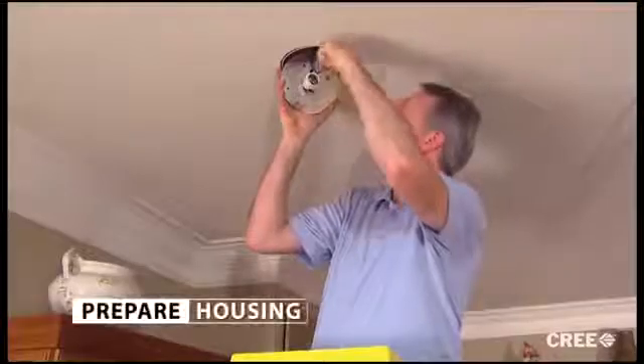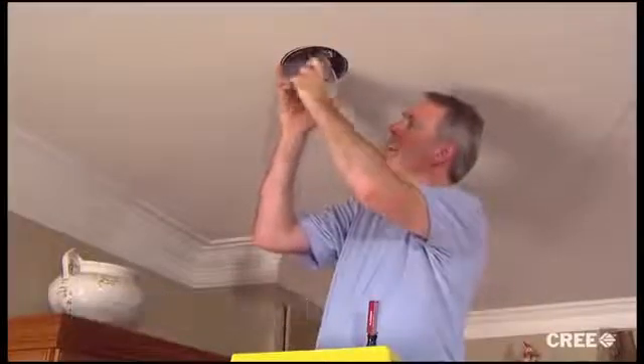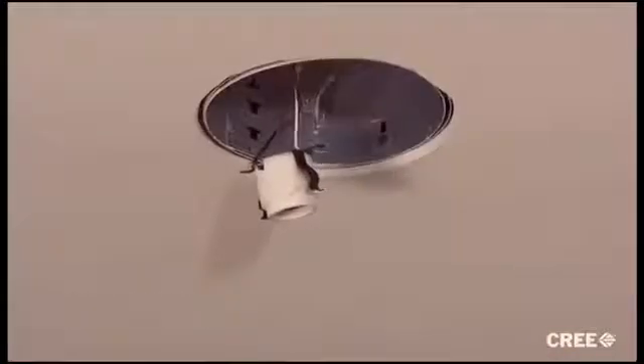Next, we'll make sure the housing is ready to receive the new lamp module. If your home has a free-hanging socket, then you're ready. But if the socket is mounted to a plate or any form of bracketry, you'll need to remove that.